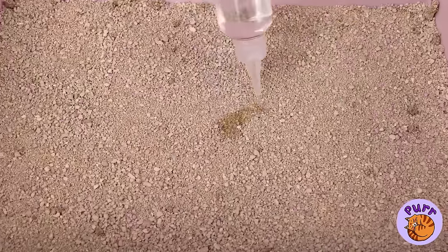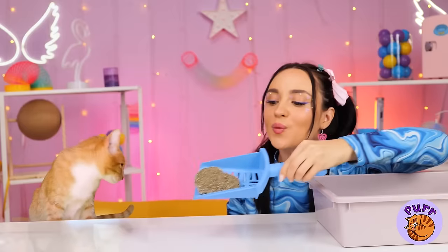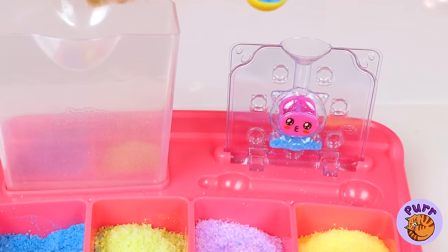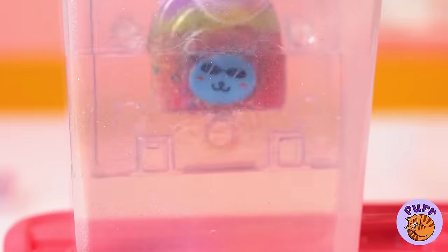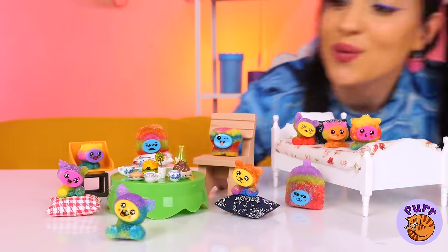It's always tempting to play with sand, but even cats prefer the rainbow stuff, at least when it comes to play time. Give it a dip to keep it in place. Why, it's fun for the whole family.